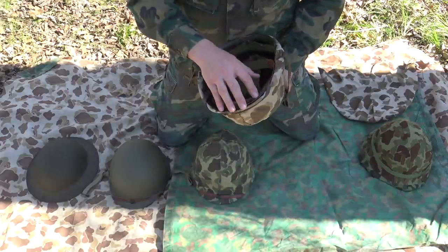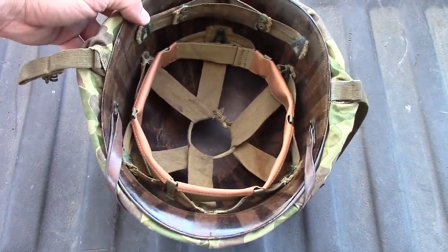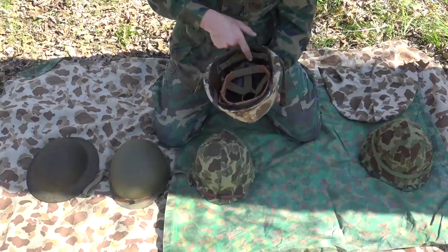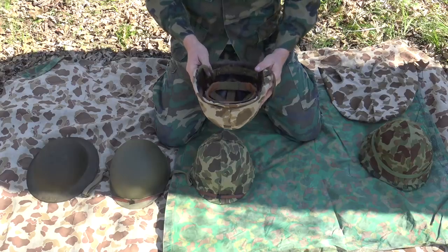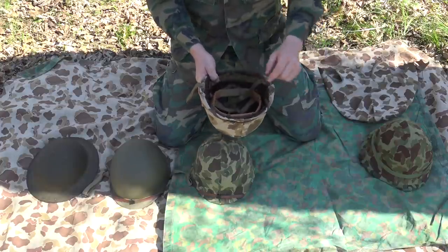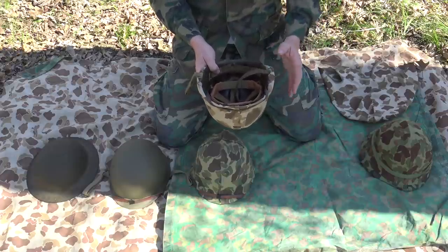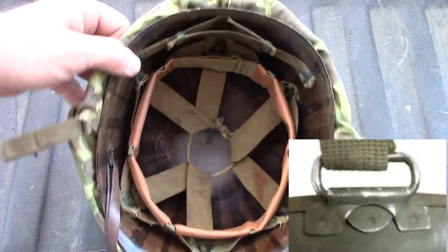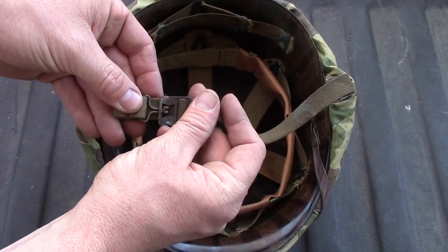The M1 was a two-helmet system. You had an inner composite style liner that would go inside the actual steel protective shell. The liner consisted of khaki colored webbing, a leather sweat band adjustable around the circumference, and a nape strap in the back. The liner was held in place by a leather strap over the M1 steel shell on the outside. The chin strap was held in place by originally a fixed bail welded to the helmet, but those were unreliable and snapping off, so they later made it a swivel bail.